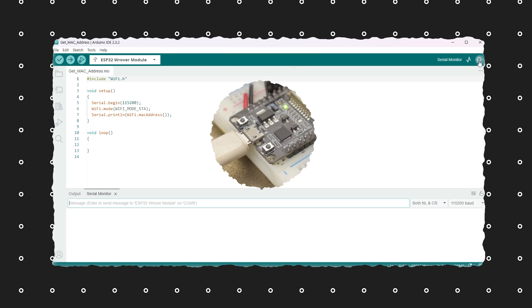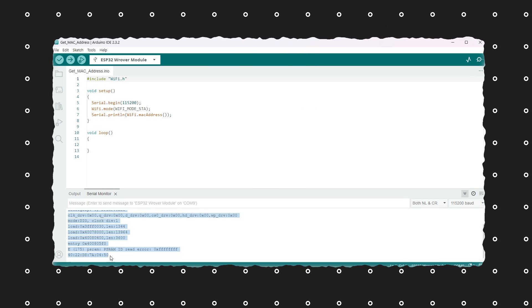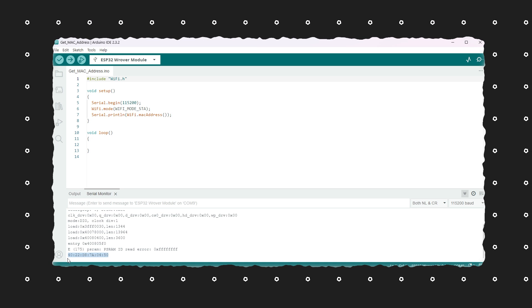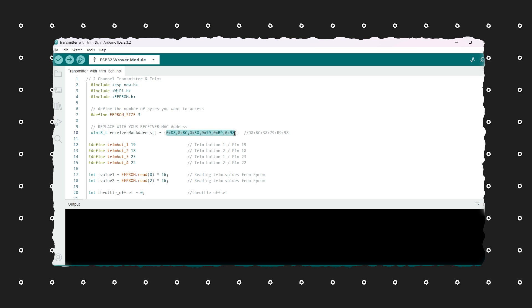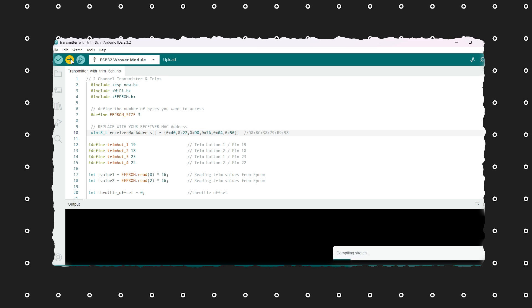After successful upload, press the enable button on the ESP32 and you will get the MAC address of your receiver ESP32 on the serial monitor. This is the MAC address of my ESP32, but it will be different for yours. Now copy this MAC address and open the transmitter code. Paste the MAC address of your receiver ESP32 here in the transmitter code and upload it to the transmitter ESP32.